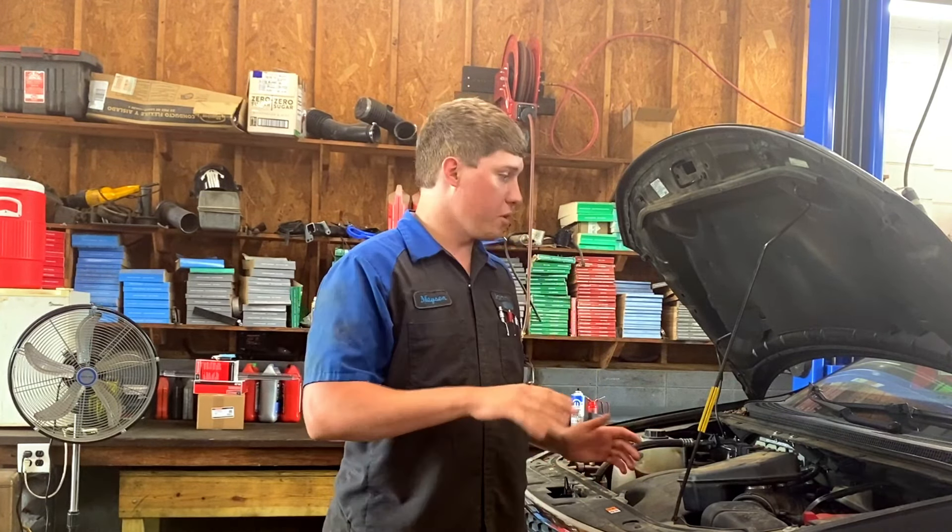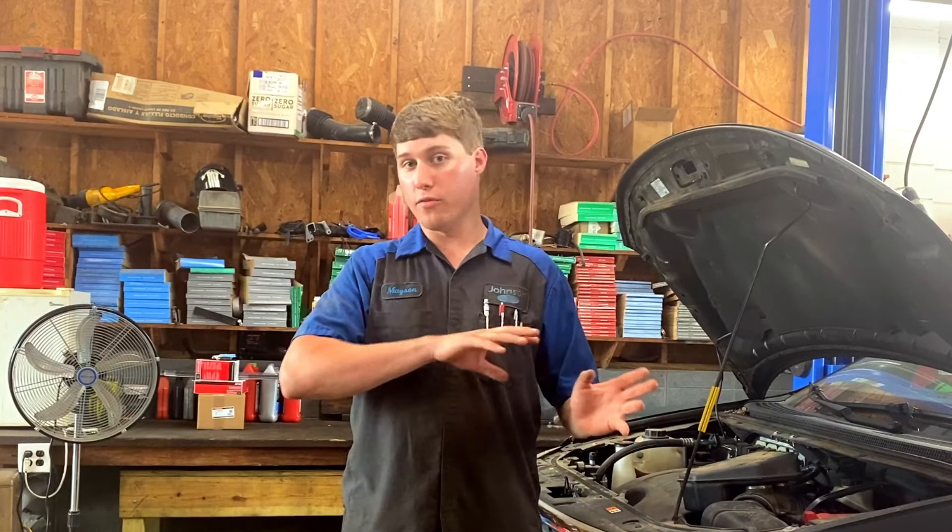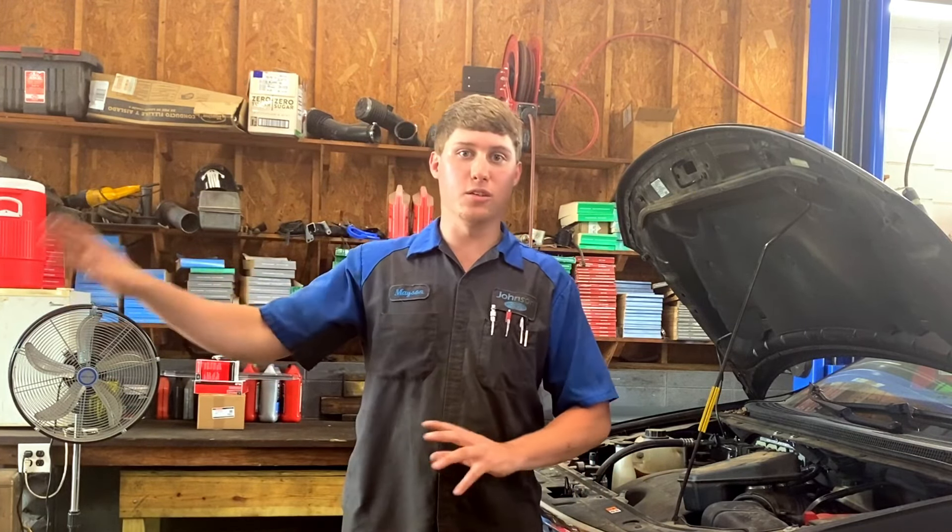As far as parts go, I'm going to link some down in the description for the popular year models and part numbers that go out for these cars. Just check that out and see if I have your car listed down there. If so, you can go online and hopefully find those parts without having to drive all the way to the parts house.